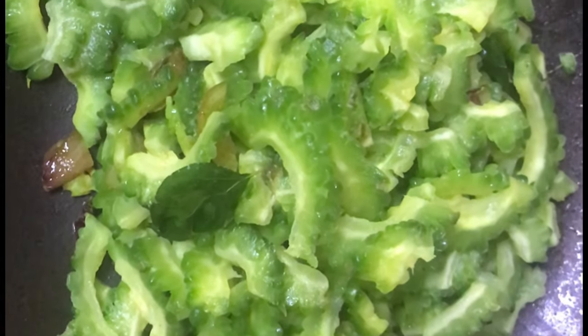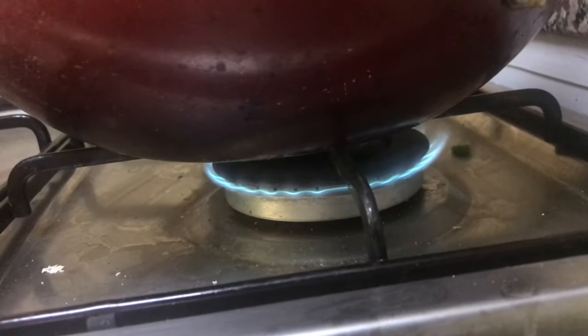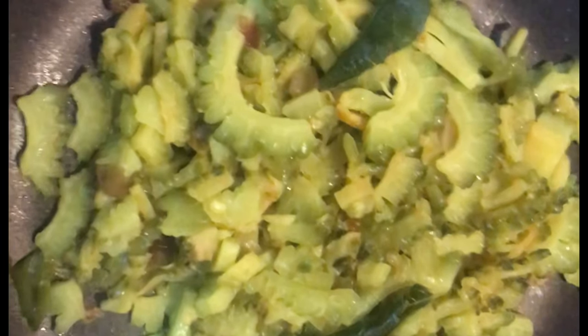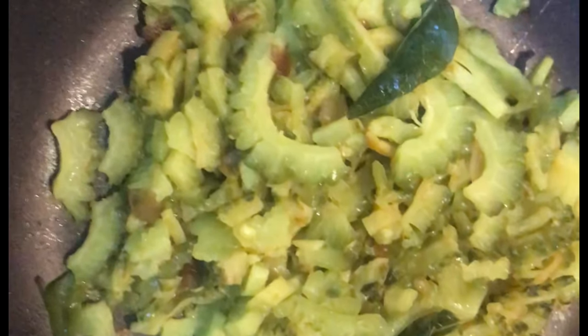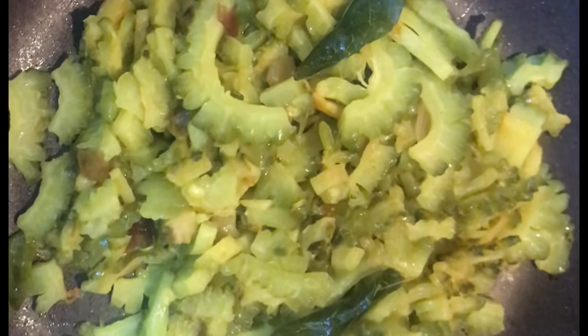When we add the meal in the first place, it is necessary to cook it. We will show you how the medium to low flame works. It is a very simple combination.